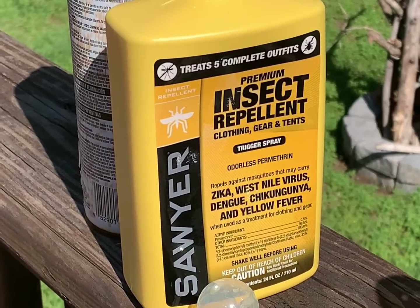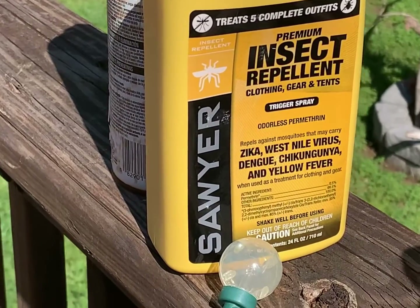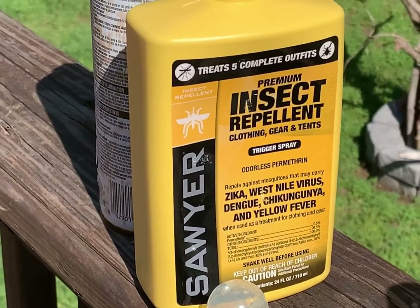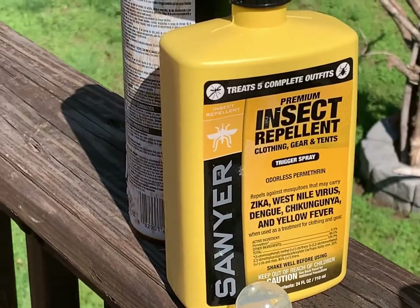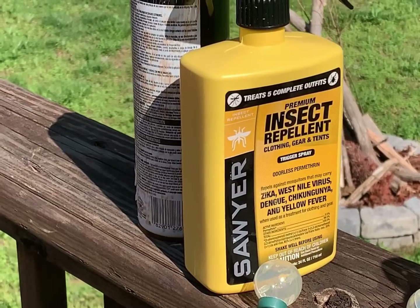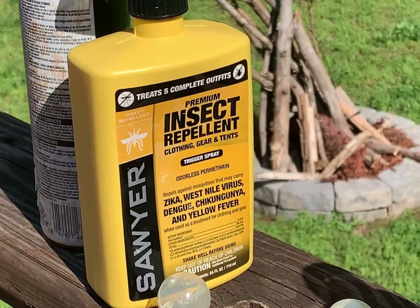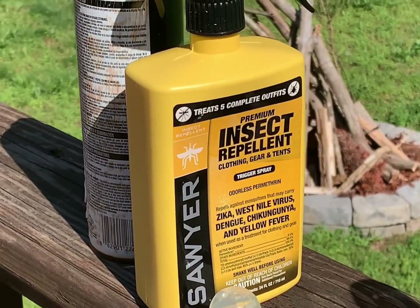It's fairly inexpensive and I ordered it off Amazon. You can get it other places, but due to convenience and not always being super close to outfitter stores, I ordered it there. Basically, you spray your clothes until they slightly change color — a little darker, like when they get wet — and then let them dry.